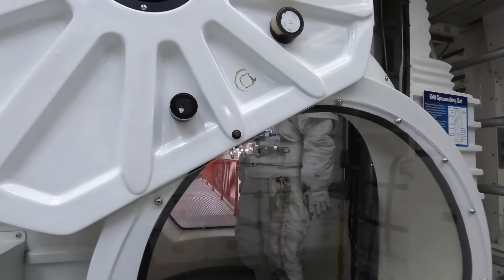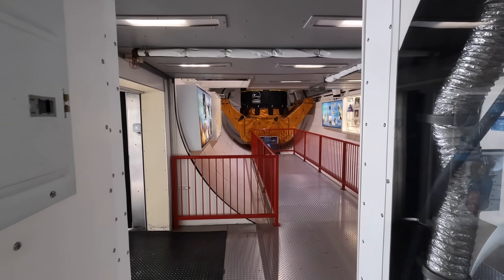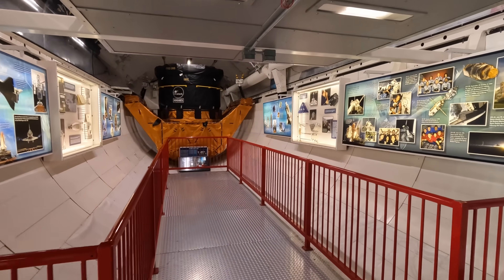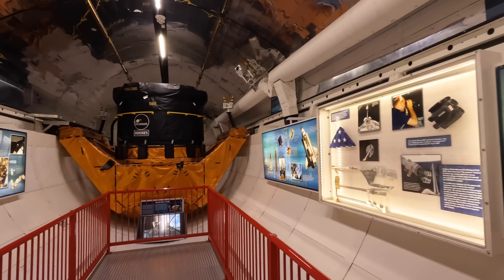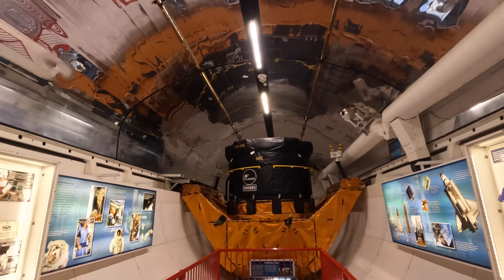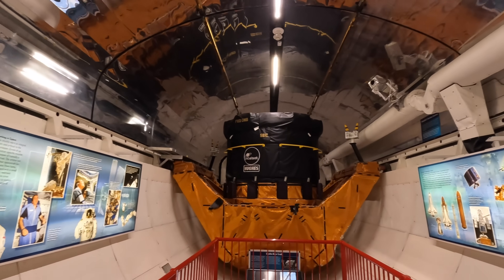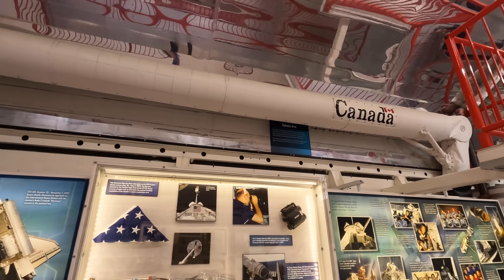Here we are entering the payload bay itself — it looks a little smaller here because they've added the access pathway for tourists. It's 18 meters long and 4.6 meters wide. The roof looks like a mirror as they would actually open this up once in orbit and use it to reflect heat. There's no atmosphere to absorb the sun's radiation so it got very hot in direct sunlight and also very cold in the shade. And here's the Canada Arm which you saw earlier.